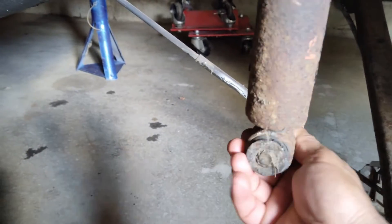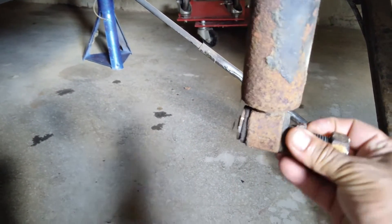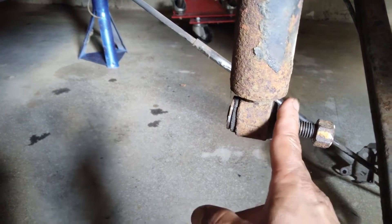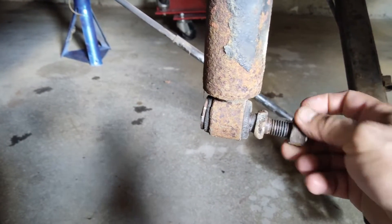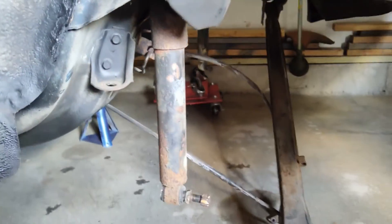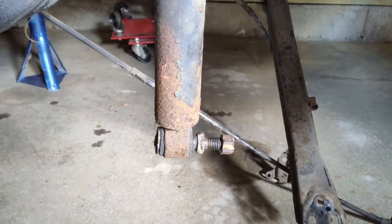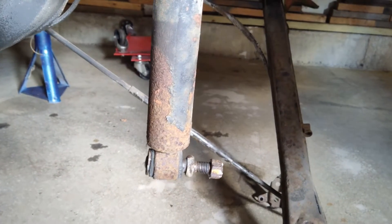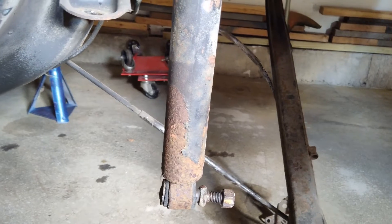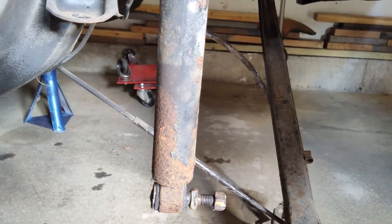These are obviously original — they are staked in on this side so they can't come off. You'll have to hold this with a 21 millimeter or an adjustable wrench to get the nut off, which is also a 21 millimeter. I've done that on both sides. You will need new bolts for the bottoms — I'll put some links in the description for you.